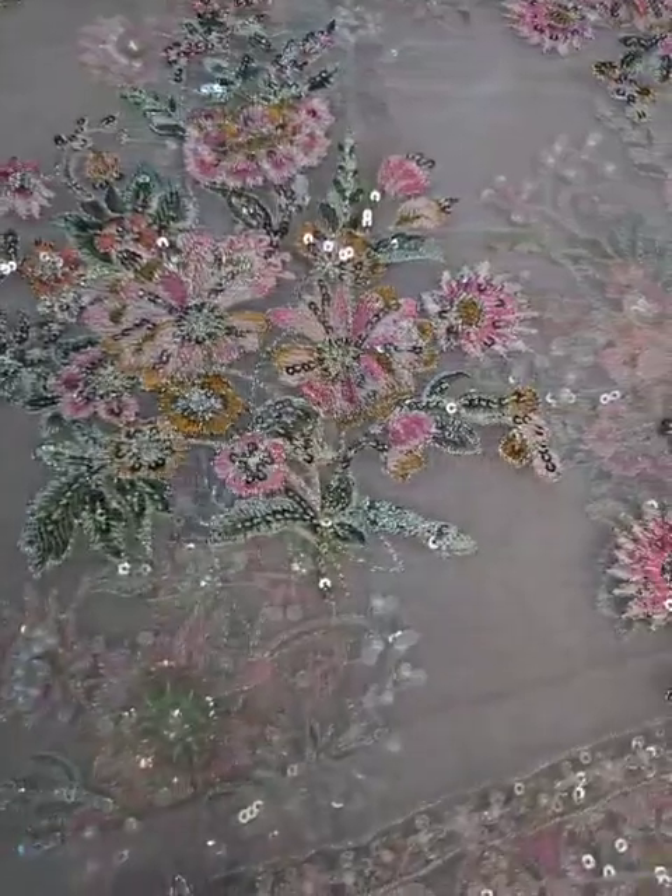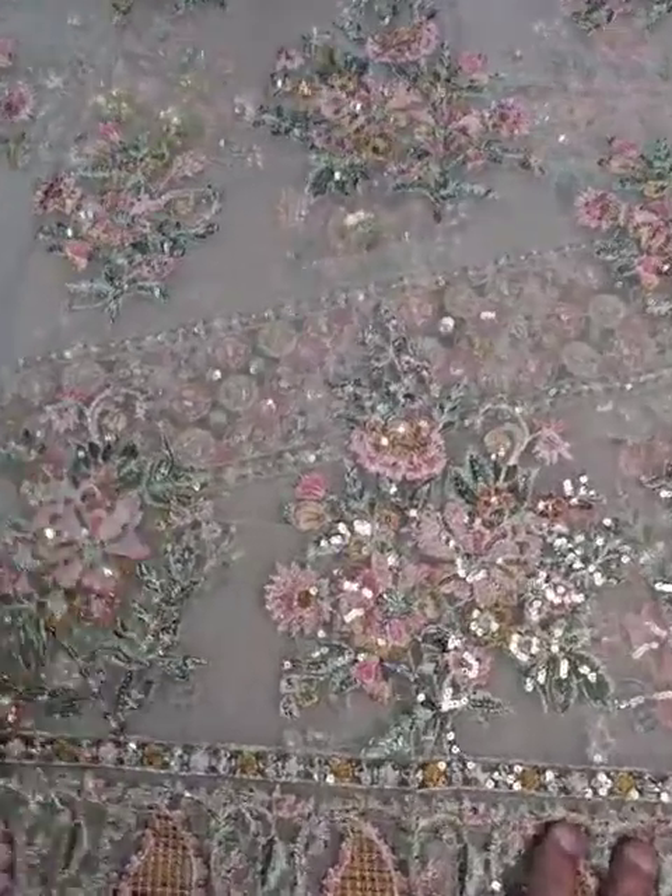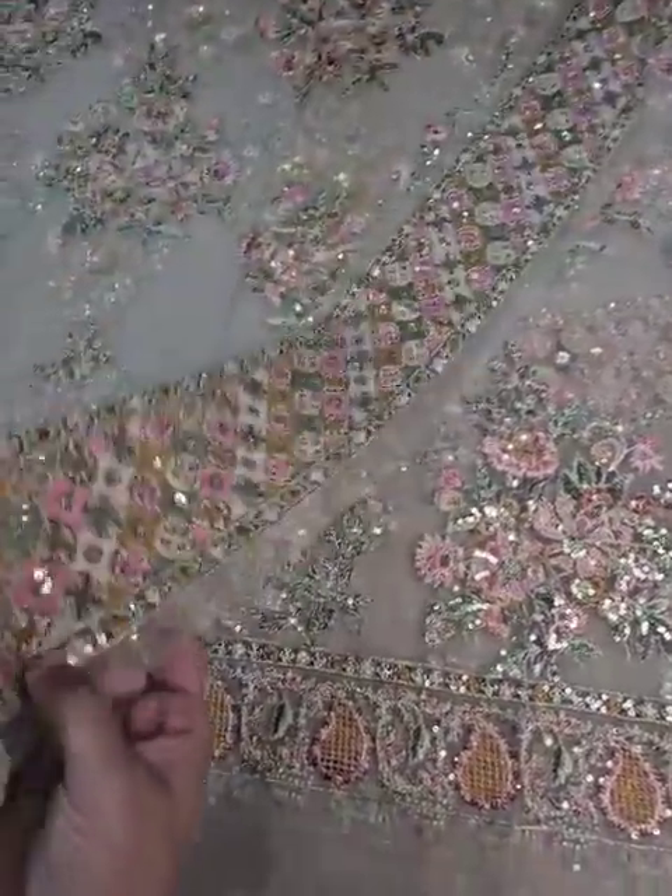This is a skin camel color with multi-color embroidery and a lot of work — you can see it is very beautiful. This is the back side, featuring sequence, still, and multi-color thread work. You can also see another panel on the front.